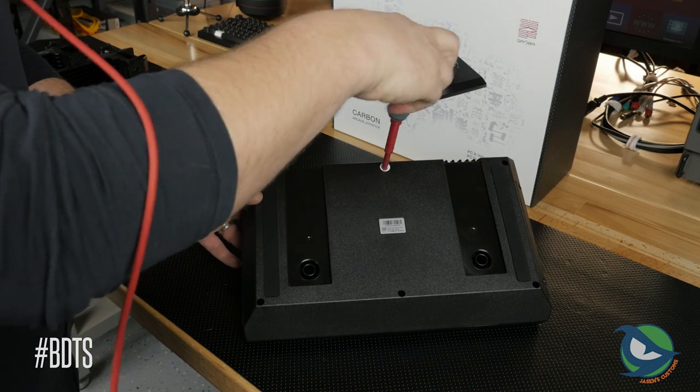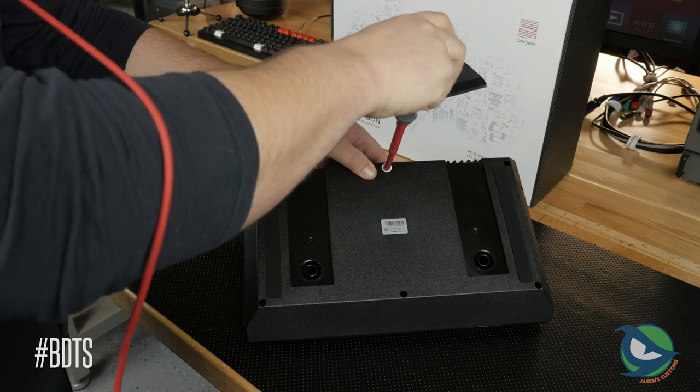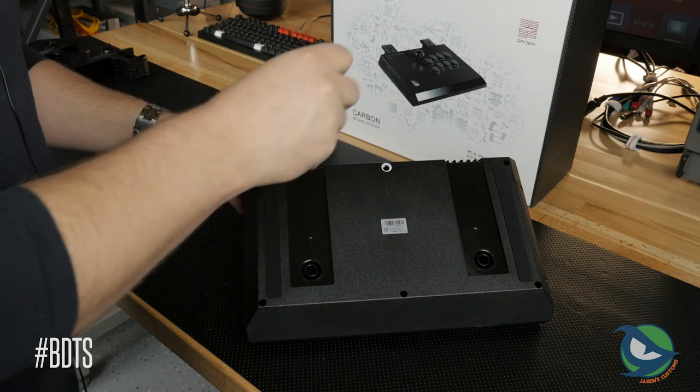Opening the stick is easy. Void the warranty and poke through the sticker to remove the first screw. Work your way around and remove all 6 screws to separate the two halves of the stick.